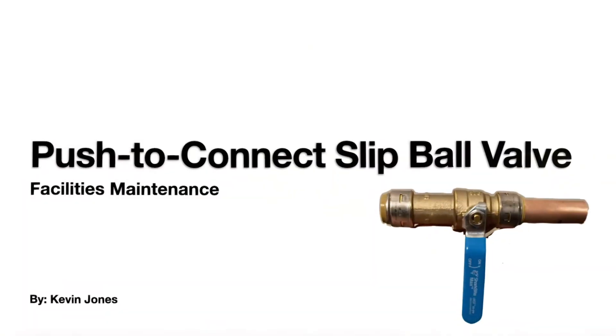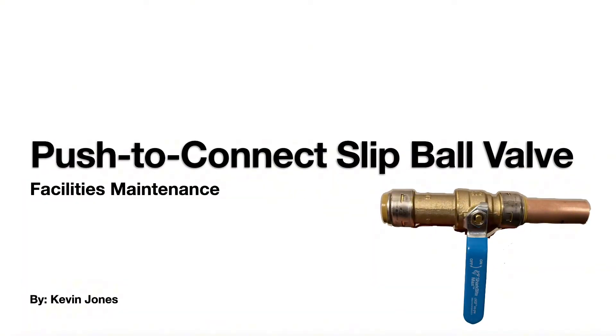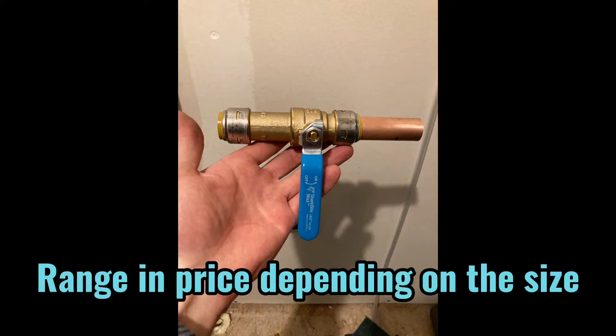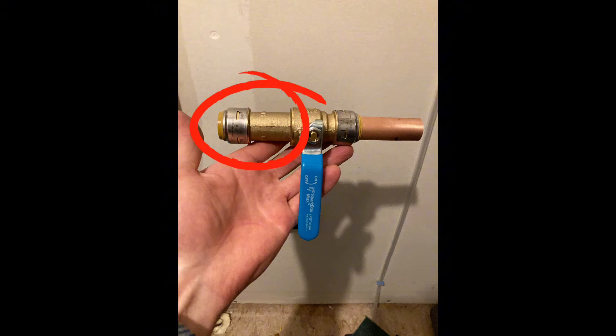Today I want to introduce you to a push-to-connect slip ball valve. Here is a slip-style push-to-connect ball valve. You'll notice it has an elongated body on one side — this allows you to slide or slip the ball valve onto one side of the copper pipe.